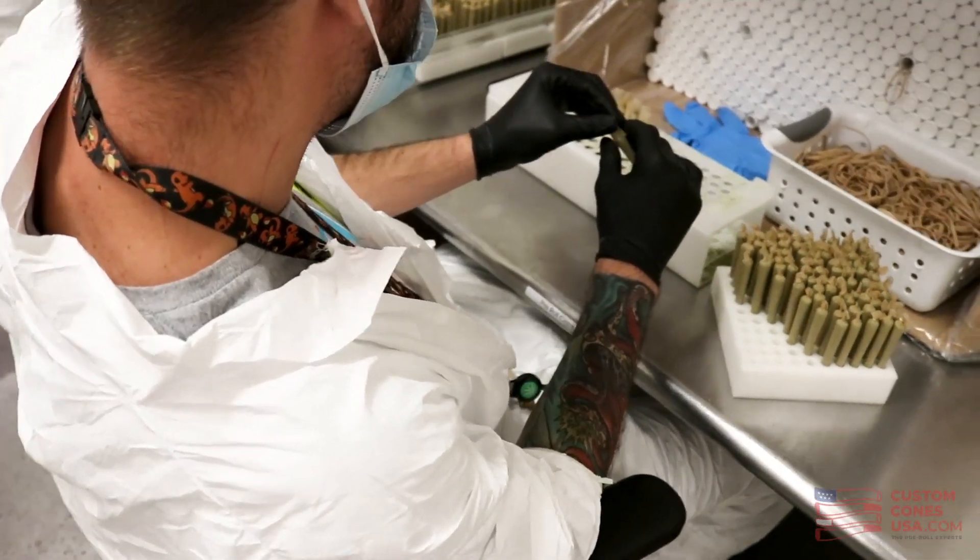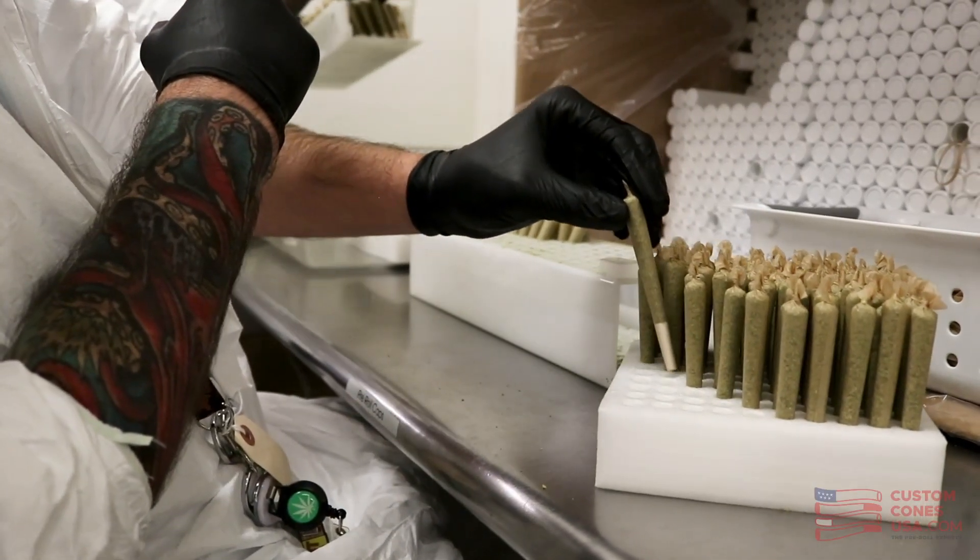We all know that the most time-consuming part of pre-roll production is the finishing of pre-rolls — even more so if you're making blunts. Well, don't worry because the pre-roll experts have the solution to these problems in hand. Literally! So how will these tiny silicone caps speed up your process while giving your pre-rolls a premium look and feel? Let's get into it.